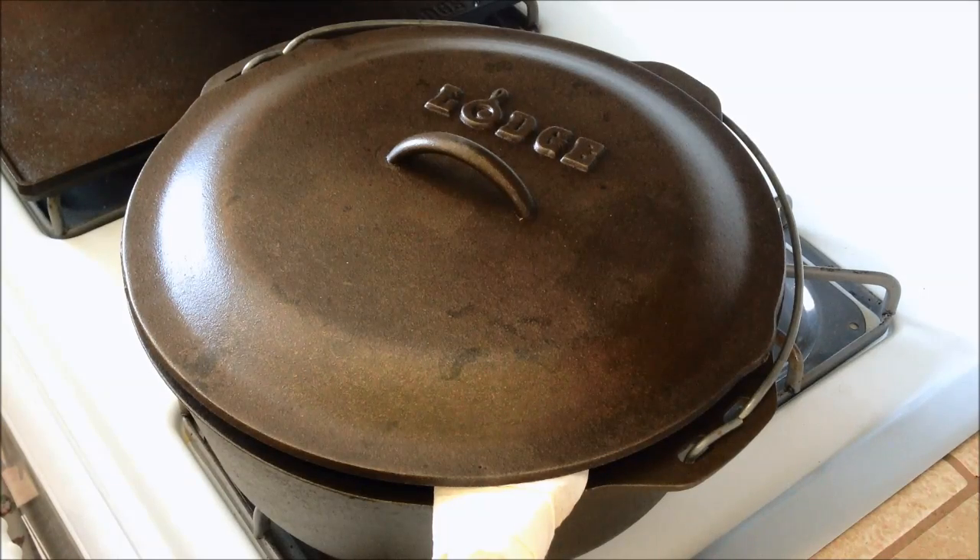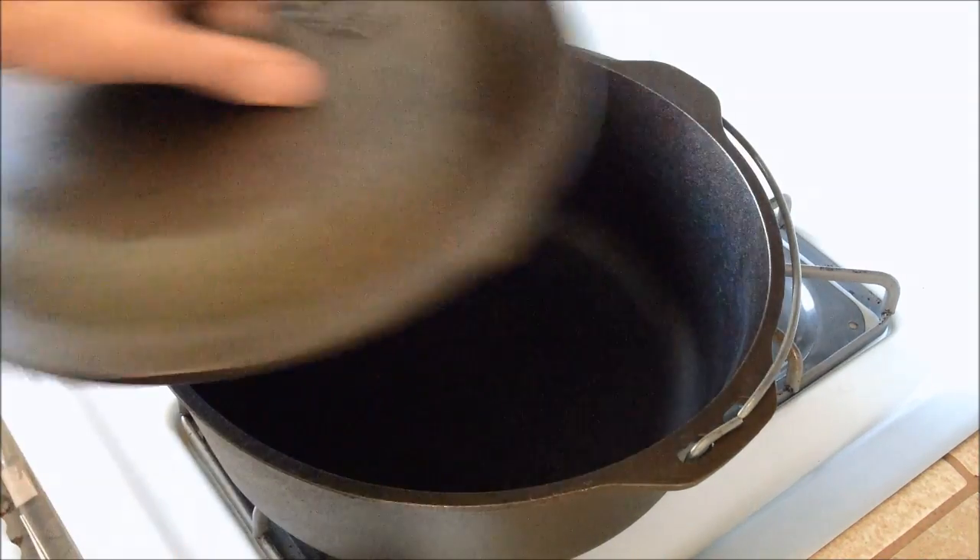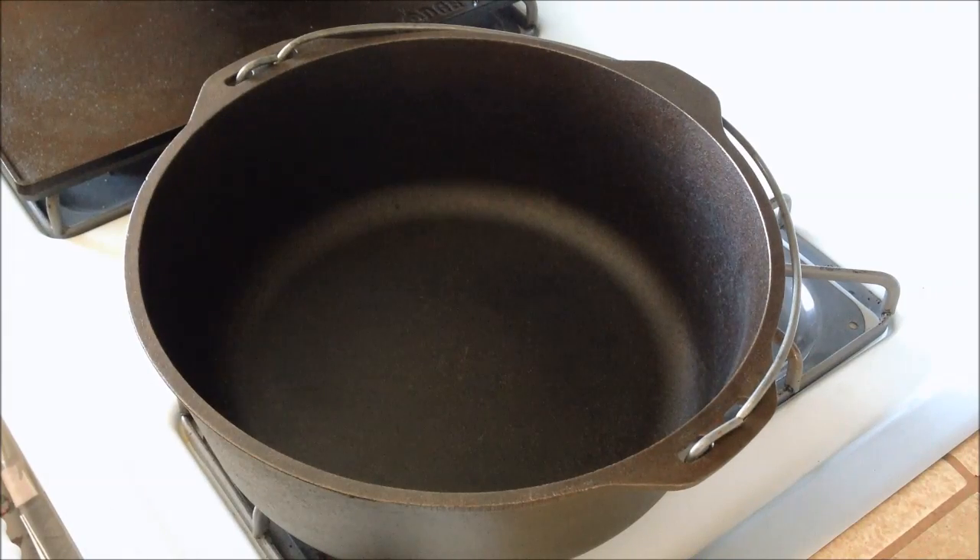This afternoon we're going to be making chicken shrimp jambalaya in the mothership of cast iron, the big 12-quart Lodge dutch oven, and we're just going to be doing this on the stove top. This is a pretty easy recipe. It makes quite a bit, so we'll be eating it for a couple days. We're going to get started with our shrimp first and go from there.